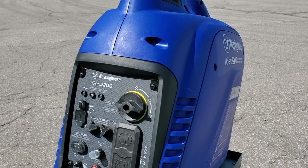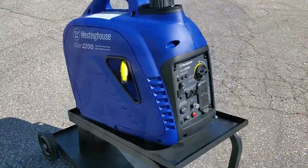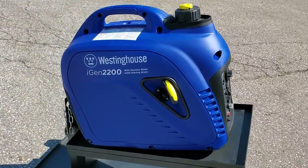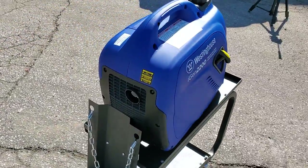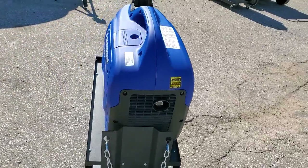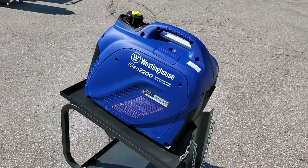All in all, this is a great option if you are in the market for an inverter generator that's really easy to move around and has a lot of versatility. That's pretty much all I've got for you guys in this video — thank you so much for watching.